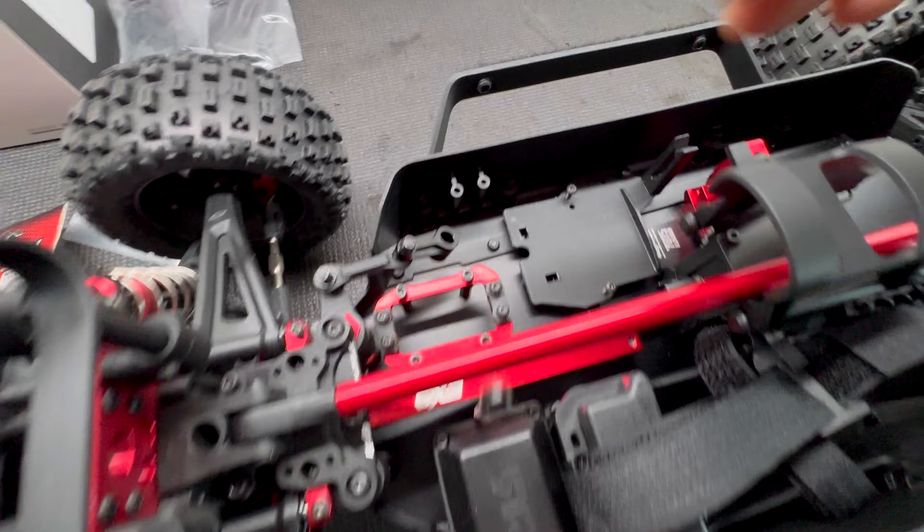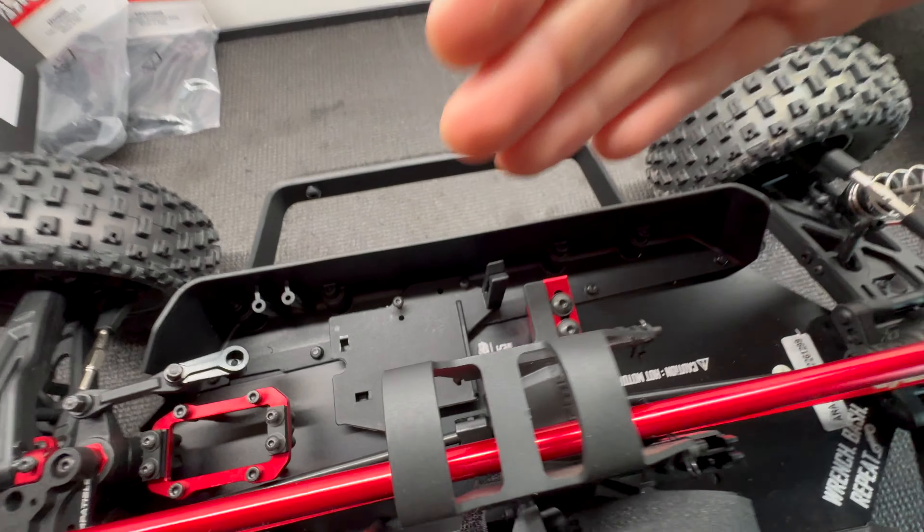This thing is ready to roll but it's not ready to rip — it needs some electronics in it. So let's take this off and have a look. We've got no servo, ESC, or motor.